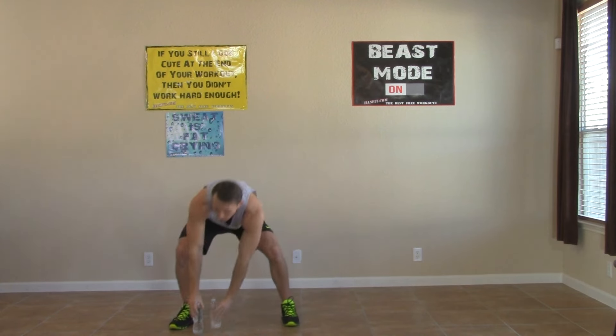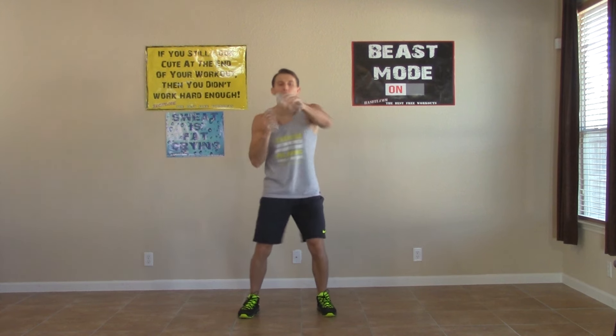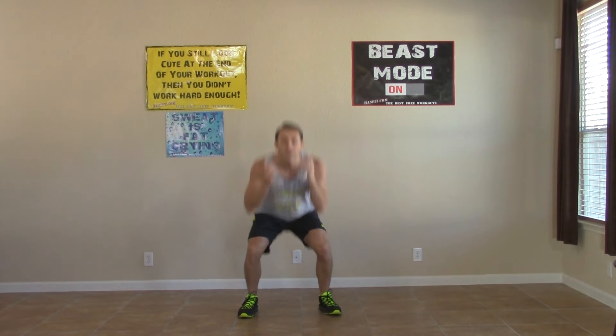Grab those water bottles or hand weights — we've got one, two, duck. Last set of these. I know these ones are tough — I don't like them either. But I like their effect, I like how they work, and that's what we're aiming for — that end result. It's all going to be worth it. I want you to inspire somebody, I want somebody to look at how hard you've been working and be inspired by you.